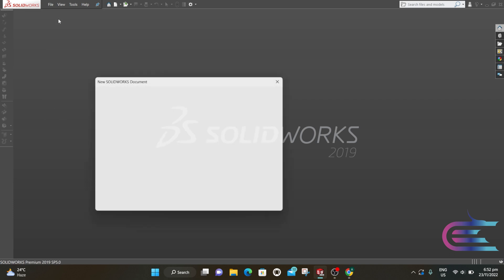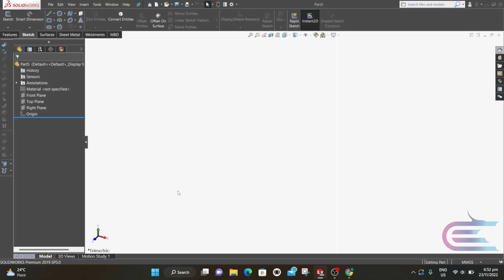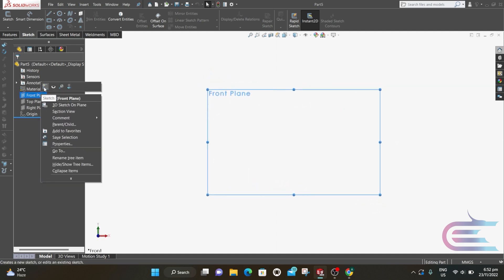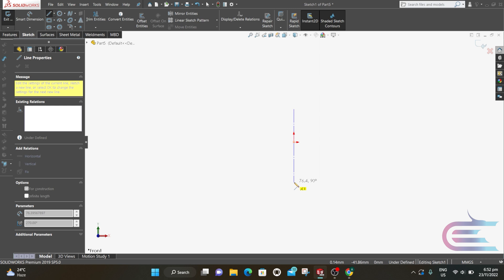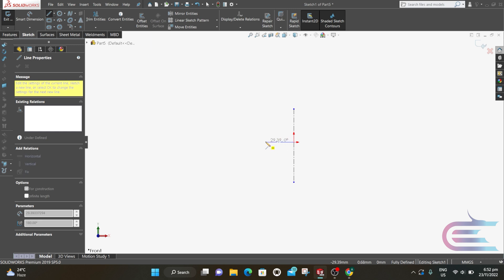From File, select New, then Part, then click OK. Right-click over the front plane and select Normal. Right-click again and select Sketch. Select Centerline and draw a centerline vertically, then draw a horizontal line from the origin point.